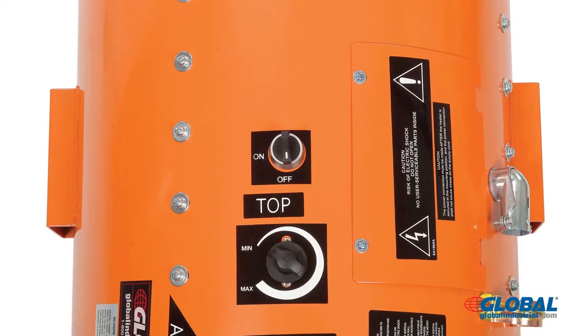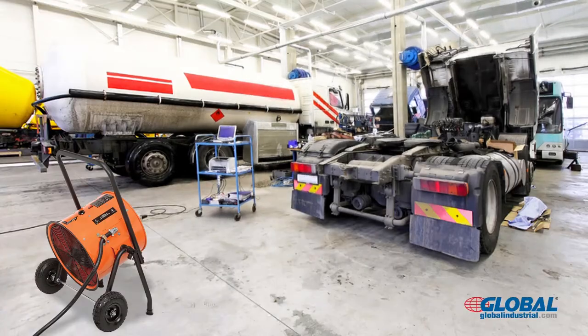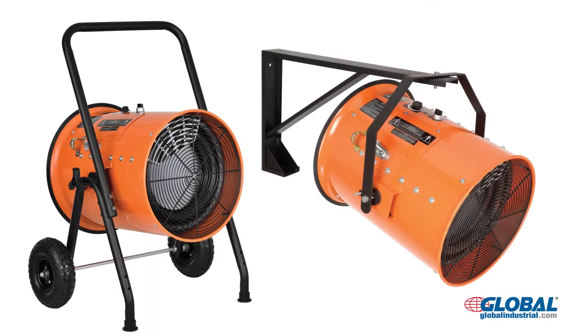Heaters are solidly manufactured for long-lasting durability and dependability. Industrial salamander heaters gradually raise and maintain room temperature to keep you comfortable while working. These electric fan-forced heaters are available as portable or mounted style units.